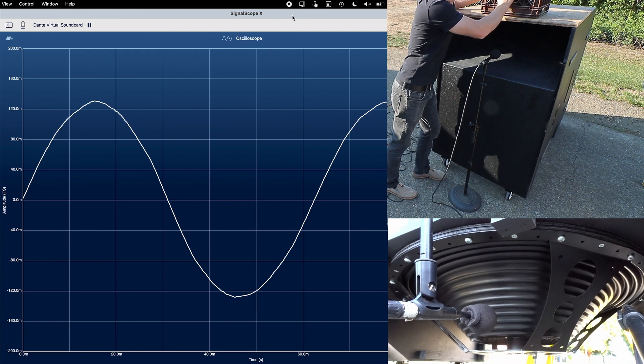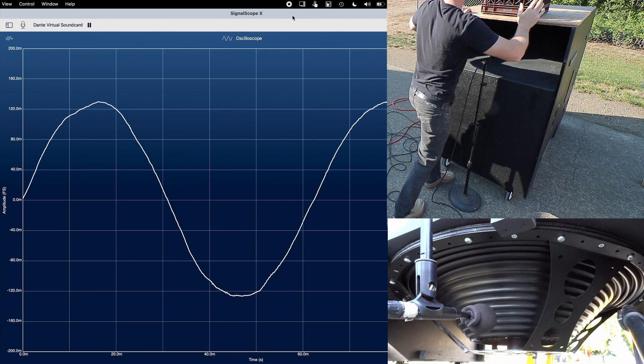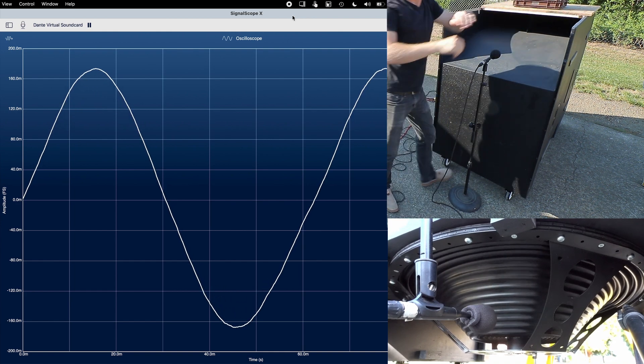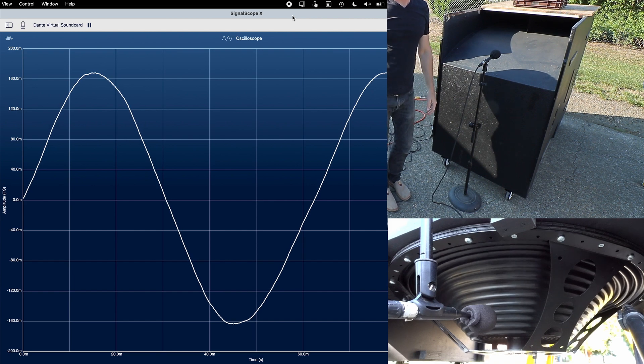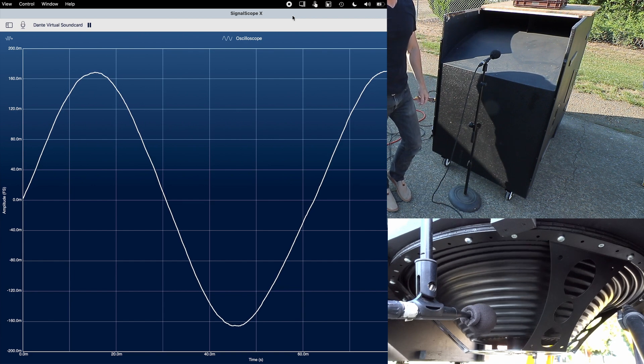Playing a 16 Hz sine wave shows just how much more SPL we get by shortening the port length. It may be hard to tell from the video because of the framerate problem at these frequencies, but the driver doesn't have to work any harder to get the added SPL, which is cool.